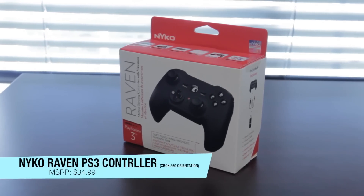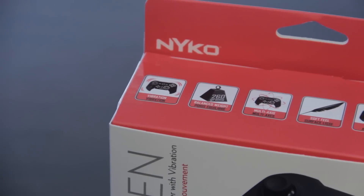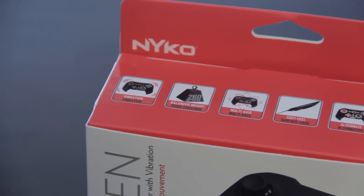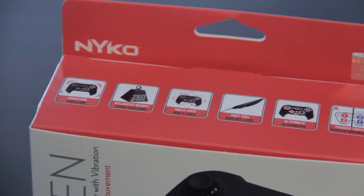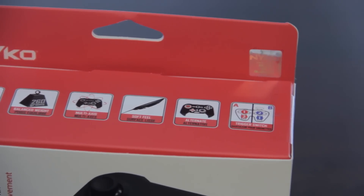Hey guys, JDGalbo here, and today I've got the unboxing for you of the Nyko Raven PS3 controller. I picked this up for $20 and it pretty much allows PS3 users to have an Xbox-like controller experience. As you can see, it has all the features that a PS3 controller would have, and then some.